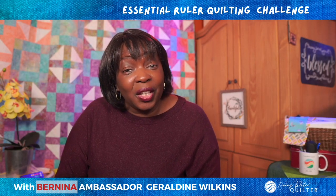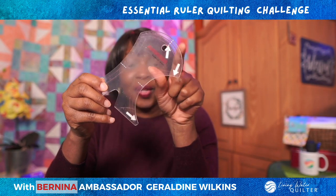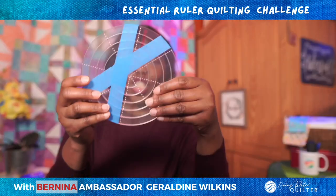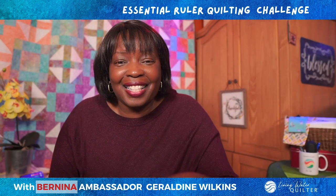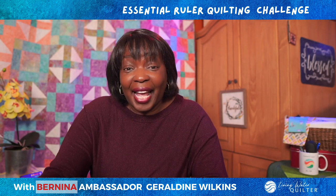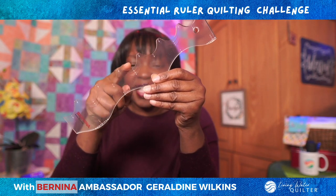The next ruler we will look at is a curved ruler. Curved rulers are fun, and this one in the kit has three curves that we will use to create fun designs. The next ruler is one of my favorites — it's a circle ruler. I just love quilting circles. The circle ruler we will use has multiple sizes, but we will concentrate on the two-inch size and make some fantastic designs. The last ruler in the kit is the squiggle ruler. The squiggle ruler has two sides where we can make patterns, but we will concentrate on one side of the ruler.